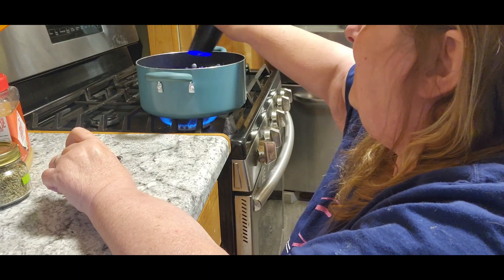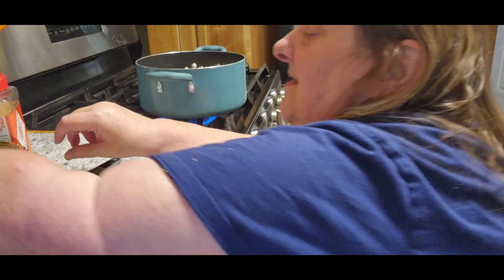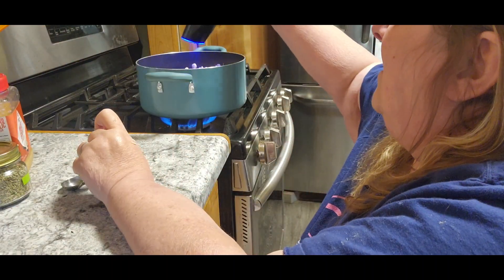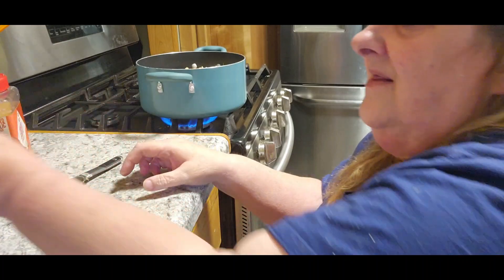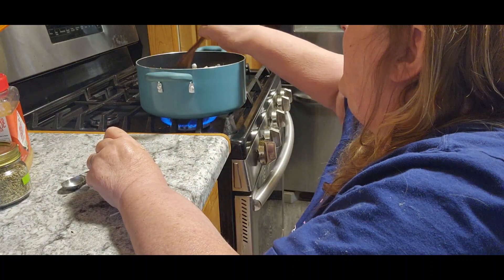Now remember, on my broth I did not add any salt. My vegetables do not get any salt. My chicken gets no salt. So any salt that I add right now — that's exactly what's in it, because I do not add any during canning.